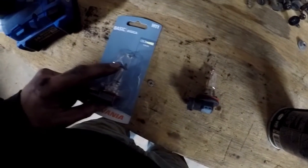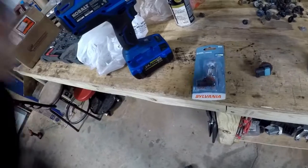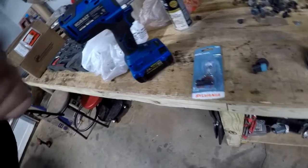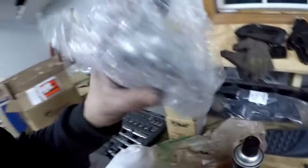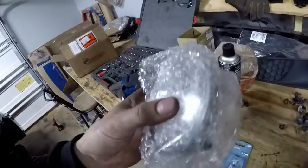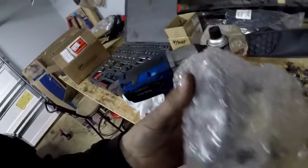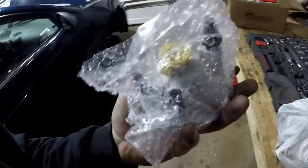I'll go return this tomorrow and get an H9. There's not much you can do about it - it is what it is, totally my fault. With that being said, let's see if we can get the bulbs thrown in real quick. The fog lights - hopefully what I have is right for those. Let's see if we can get these to fit in there.